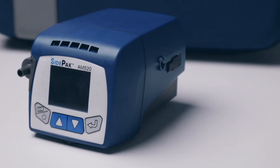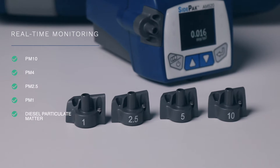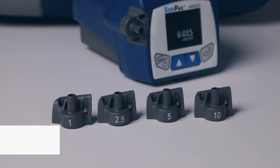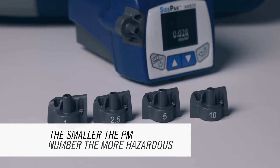It measures particulates classified as PM10, PM4, PM2.5, PM1 and diesel particulate matter. The smaller the PM class of particulates, the more damage it can do to your health.